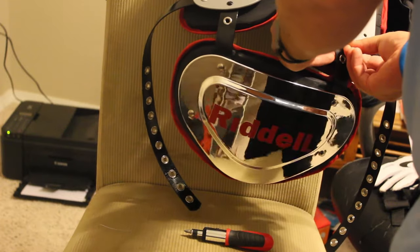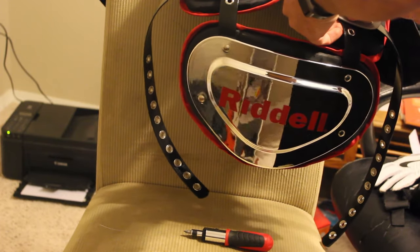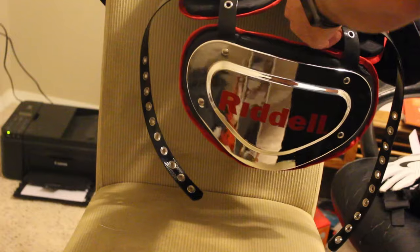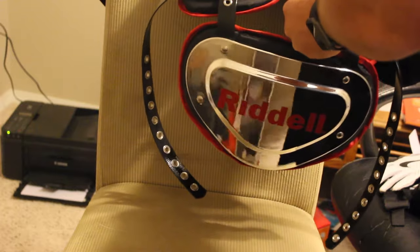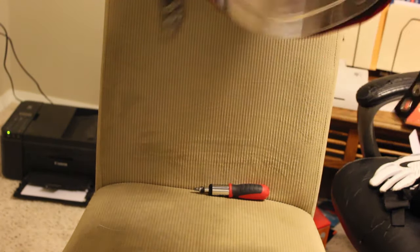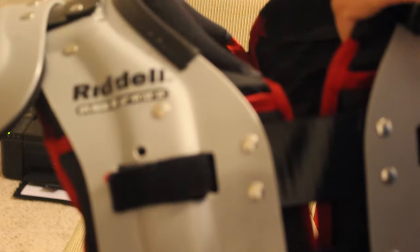The thing about back plates is they all come in different sizes and shapes, but they're all basically universal to all shoulder pads. This actually ended up matching really well — the Chrome back plate is one of the newer back plates, and it's on the newest set of Riddell shoulder pads, the SPX shoulder pads. The back plate is attached, as you can see, and we have a safely secured back plate — the Chrome back plate on the SPX shoulder pads.